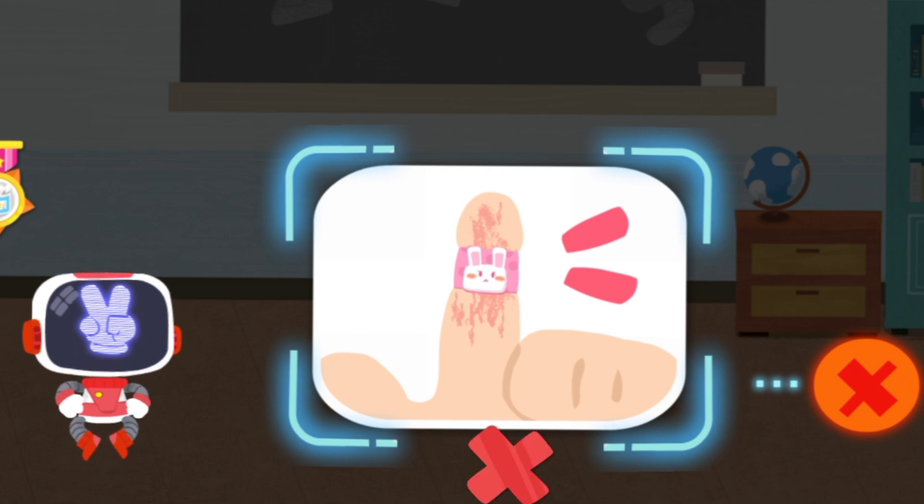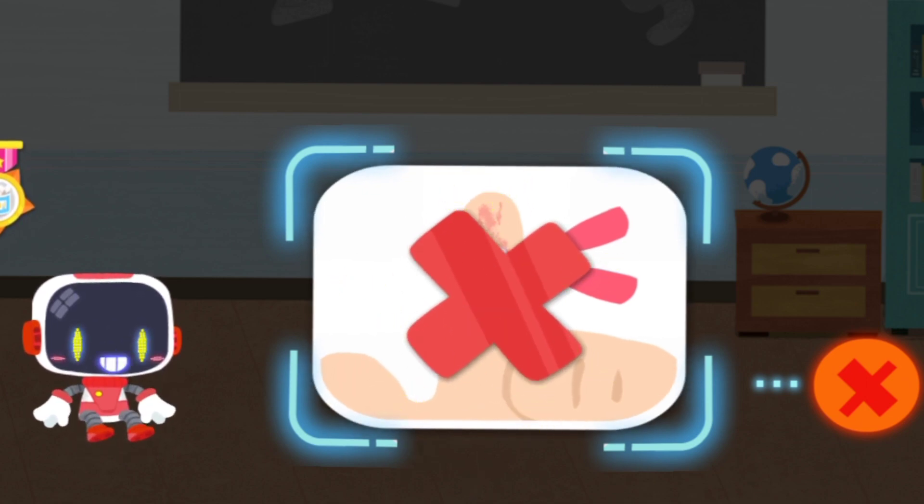That's not correct. Band-aid is airtight and not good for the recovery of scalded skin.